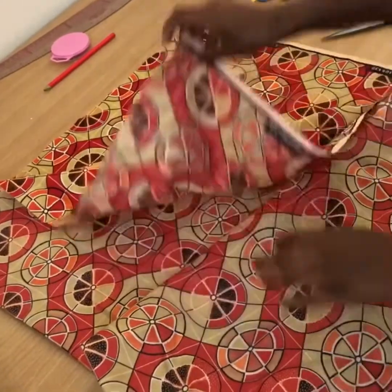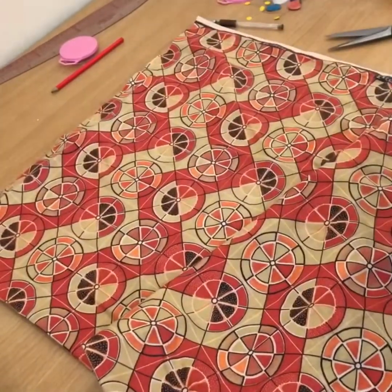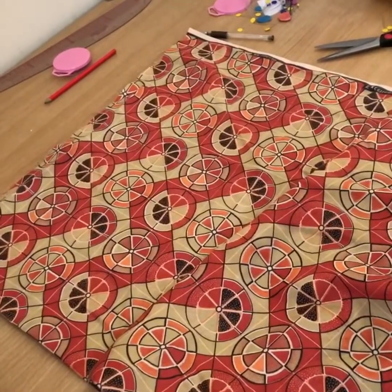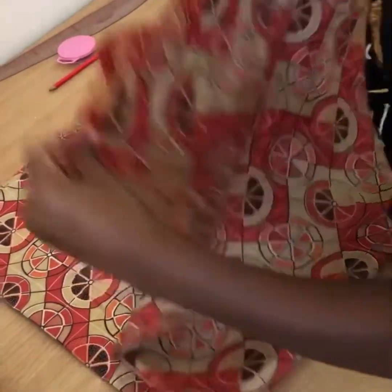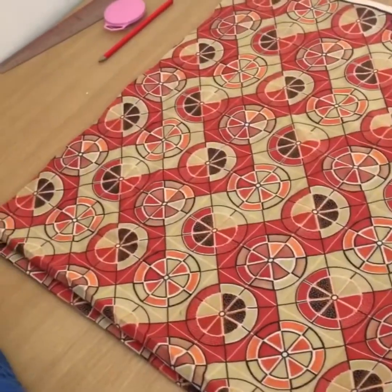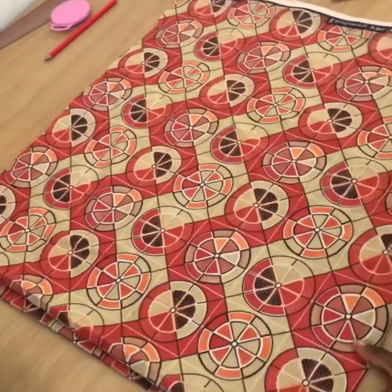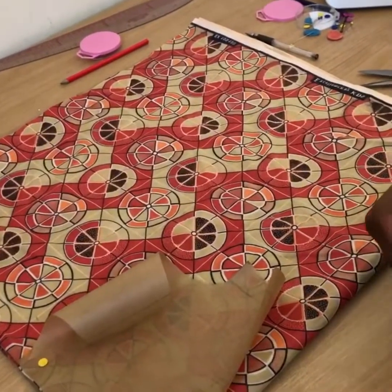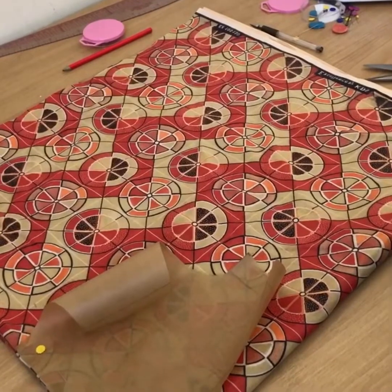And then you have to fold it again. So basically you folded it into four. Now we're gonna pin down the pattern we made in the last video.